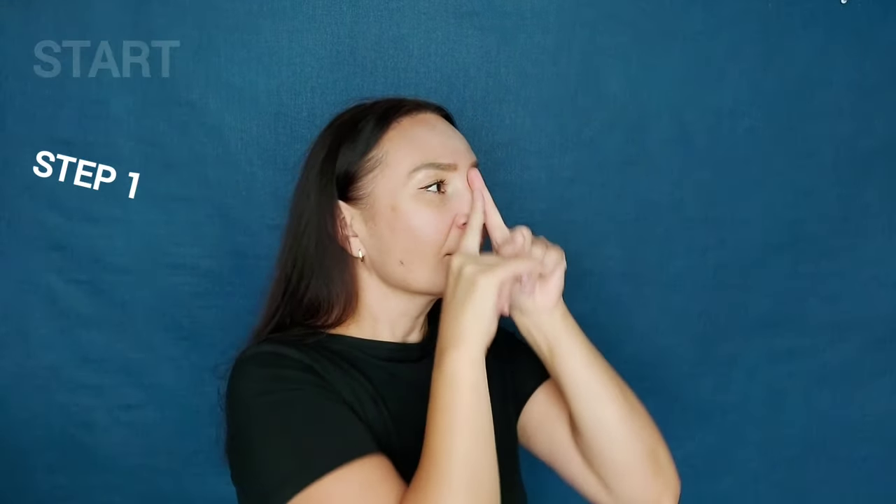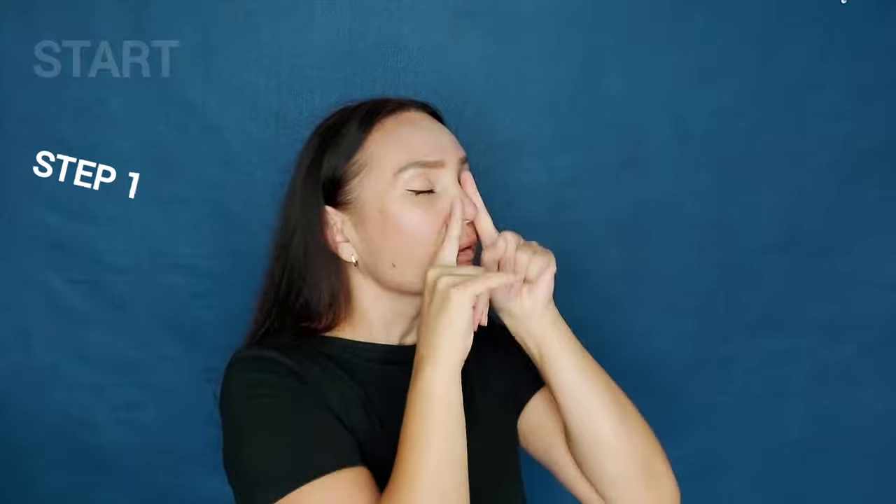Step 1. First, we must warm up the nose very well. Movements should be rubbing and very rhythmic, gliding on the skin. Don't apply too much pressure. Do this until it gets hot.